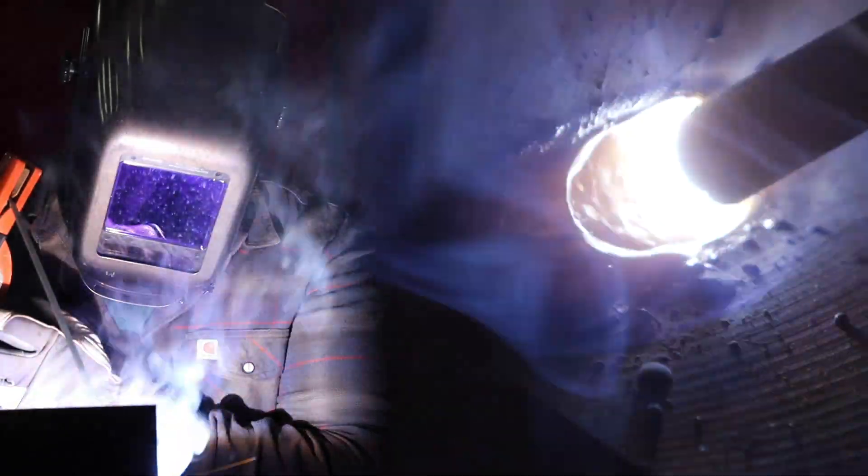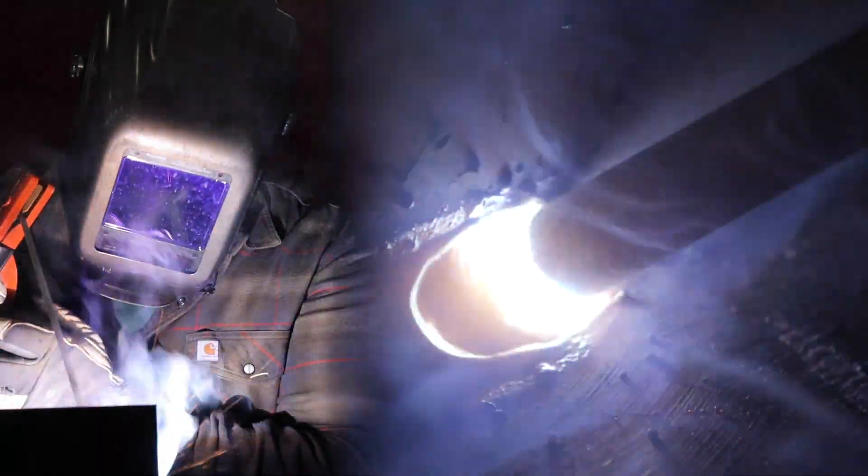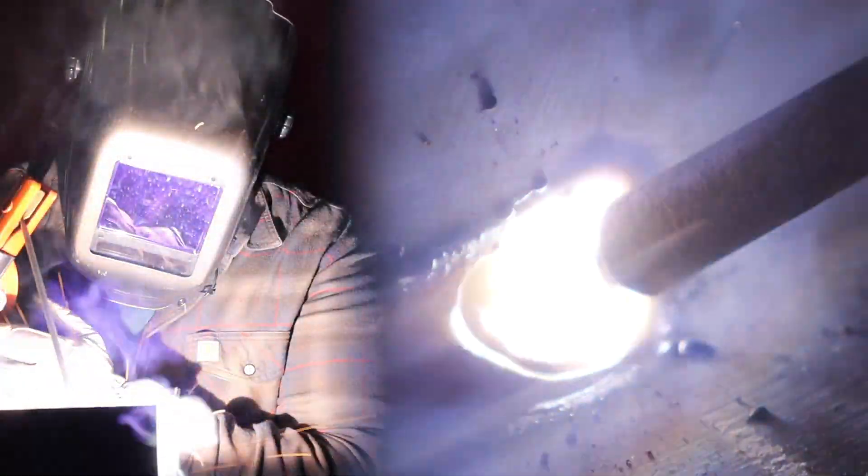I'm going to establish my arc, get my puddle nice and fluid, and as I reach a soapstone mark I'm going to start extending my arc length. Now it's blowing all over the place — it's hard to control. I'm gouging the top plate.